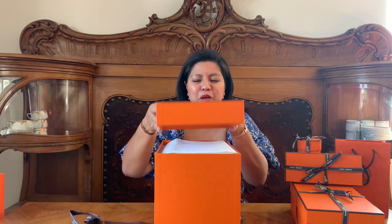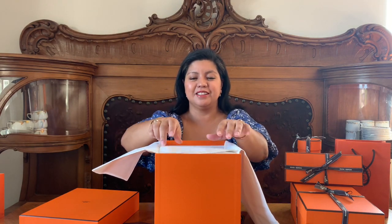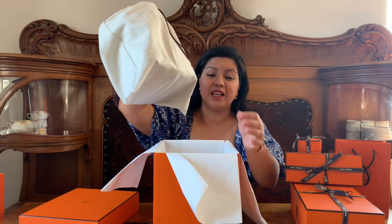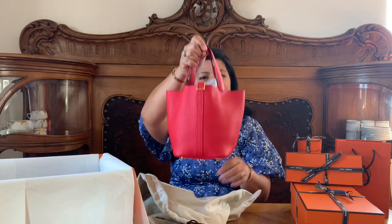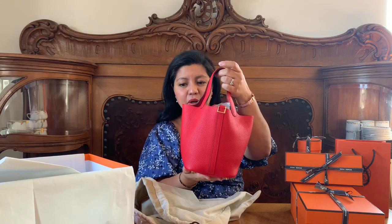I always love unboxing an orange box. I think all of you luxury lovers out there know why. Okay, let's see what we have here. This, my lovelies, is one of the items that I asked my SA to reserve for me, because this is not a common color to come by here in the Oslo boutique. So I asked her to save this for me. This is the Picotin 18 in Rouge Red, in Taurillon Clemence leather.